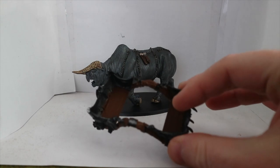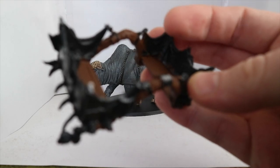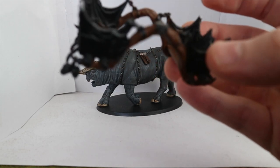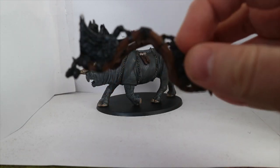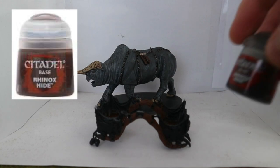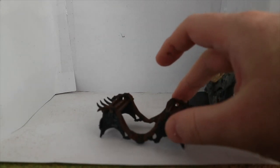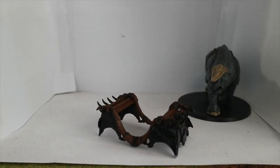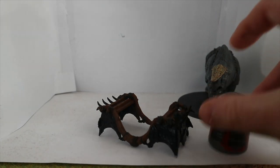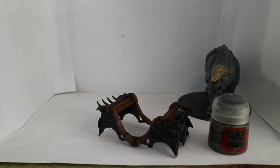I've done the wooden bits on the harness. I'll do the bow holsters — the quivers — once I've done everything else, because I want to do those last. Next job is going to be these rope bits going around it, so I'm going to get some Rhinox Hide and paint that over the rope bits. Now that that is done, I'm going to switch gears and start on the metal bits with Leadbelcher — pop that all over the metal bits including the rims of the shields.